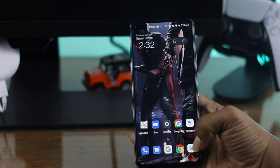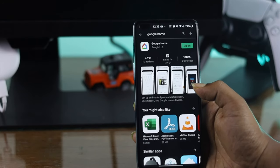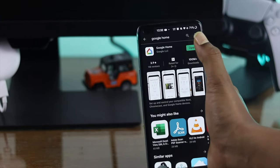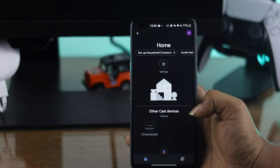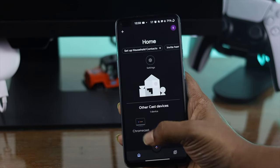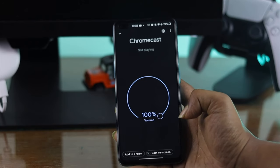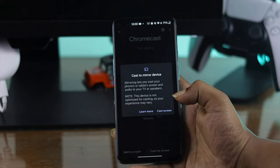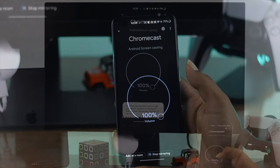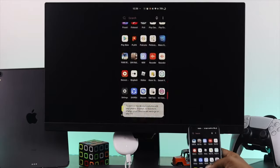The second way of doing this screencasting or screen mirroring from your Android device to your Google Chromecast is super simple. All you have to do is open up the Play Store in order to download the Google Home application. Open it up, install the application, and right afterward just tap to open it. It's gonna automatically search for your Google Chromecast and you're gonna find the Cast setting right there. Tap on it and after a second you're gonna see the option called Cast My Screen. Tap on that, then tap Cast Screen, and then tap Start Now.